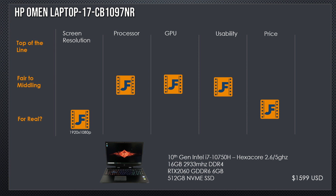Next, we're looking at the HP Omen 17 CB1097NR. It's a full HD display, which will hurt it — 16GB of 2933MHz RAM with the same 10750H processor. Wait a minute, this is the same laptop. You will run into the same laptop over and over again from different manufacturers — different case, but same parts inside. Therefore it has pretty much the same usability and the same situation. Except this one is $1,599, so it pays to shop around.